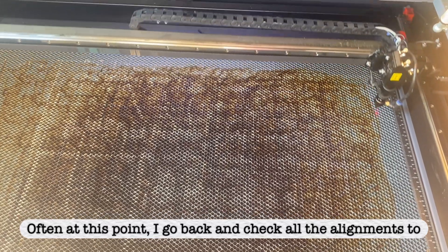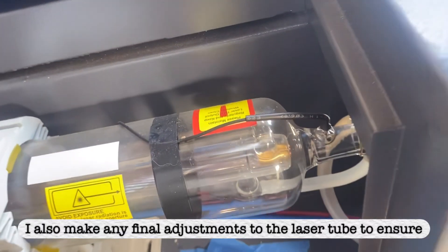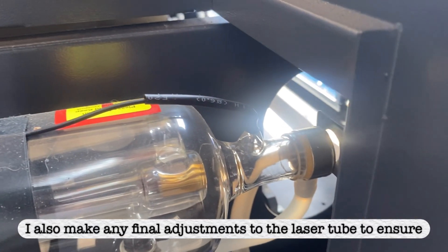Make sure the center of your entire laser tube is in line with the center of laser mirror number 1. At this point, I go back and check all the alignments to make sure everything is good, and make any final adjustments to the laser tube to ensure complete alignment.